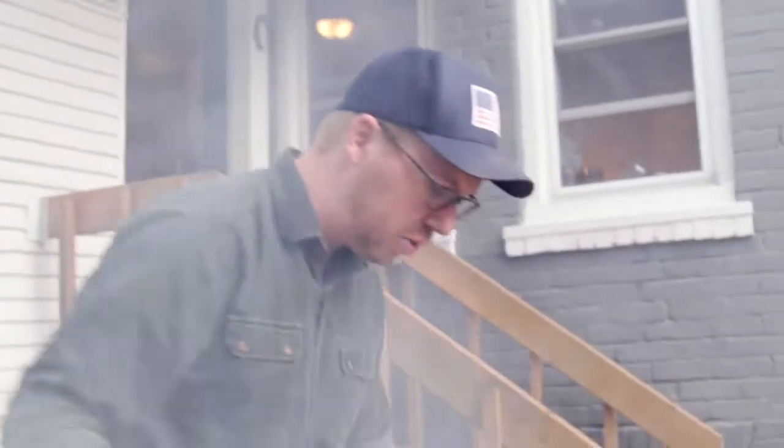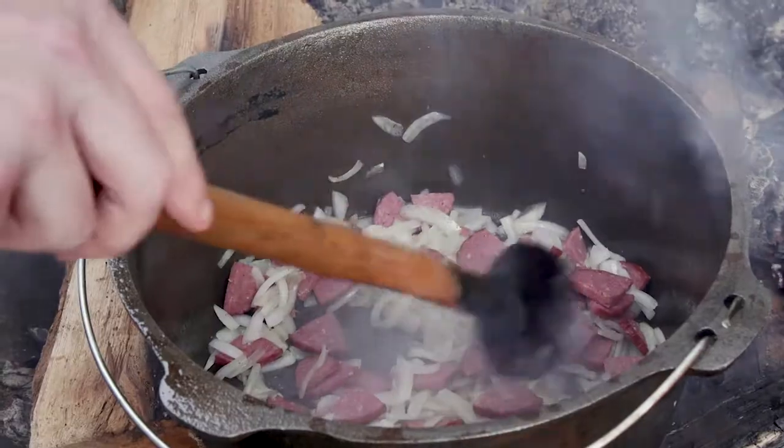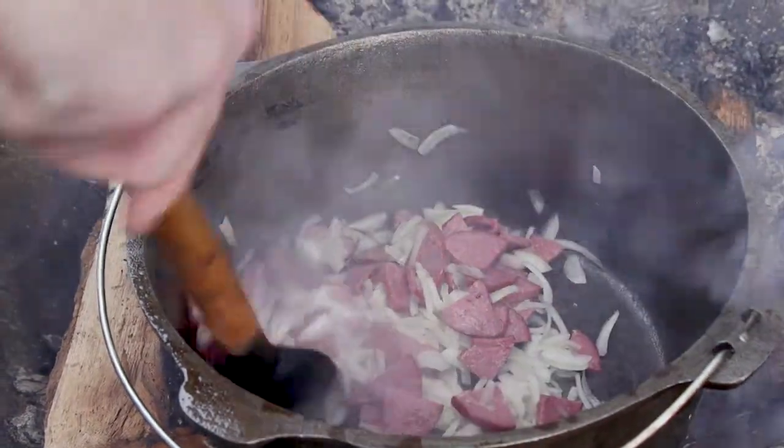The onions have started to stew out a little bit — that's a great time to add your salami. You really just want to render out the protein and kind of crisp it up a tiny bit.